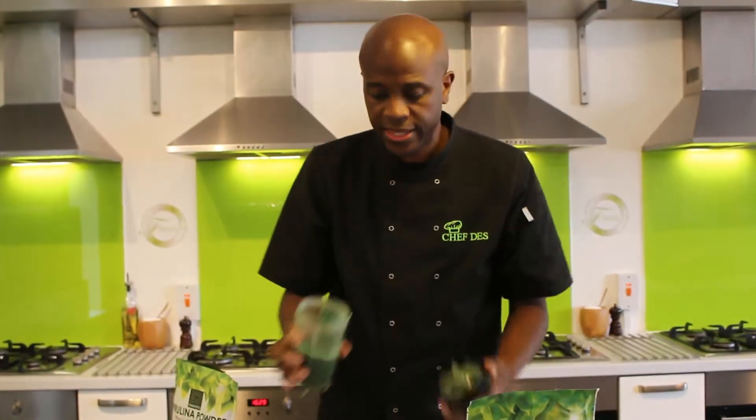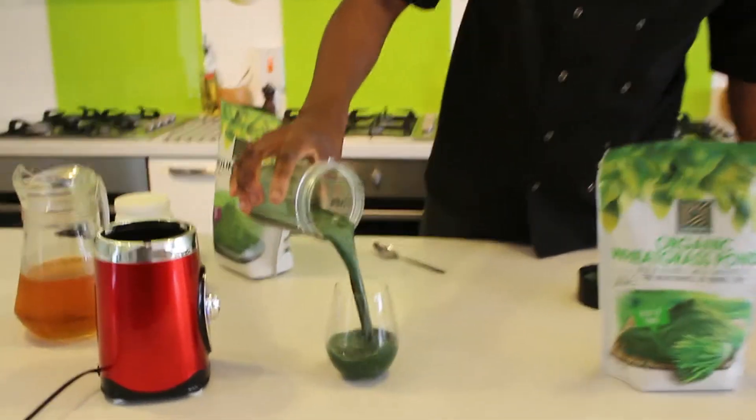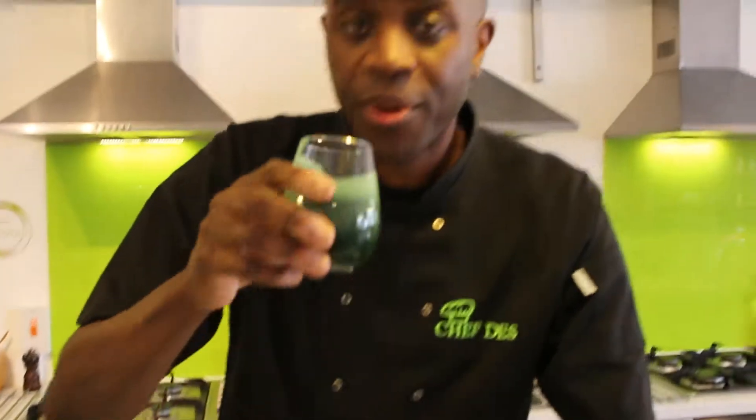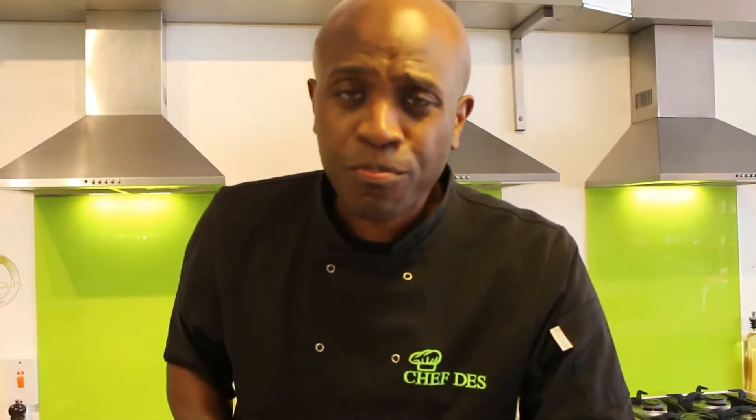That's literally it — just a few seconds worth of whizzing. Pour that in there. Job done. Bottoms up! Mean Green — here we go!